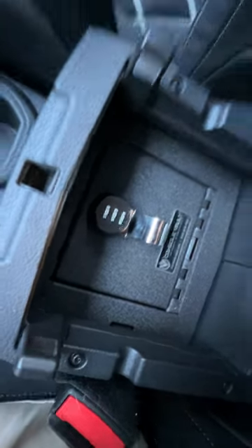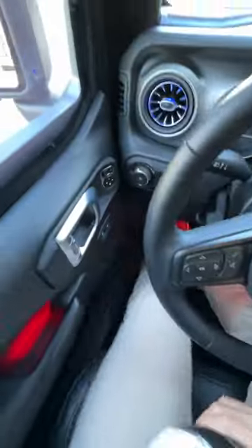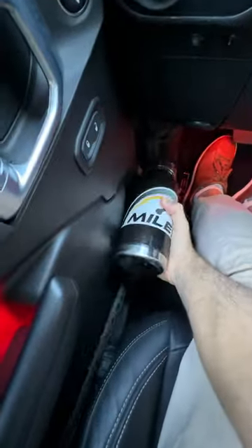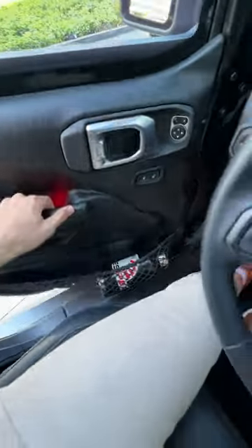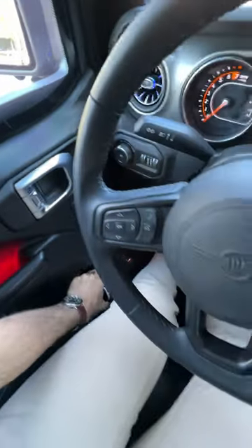Lockable storage — I don't know the combo to that. Door pocket with an embedded piece here — looks good. Door test: it stays. All right, so we got one spot up front.